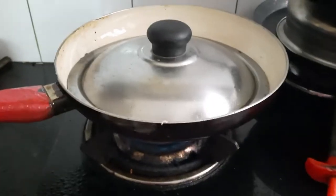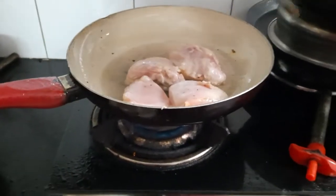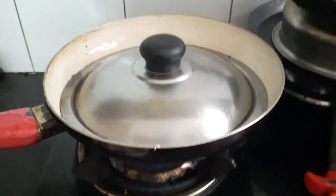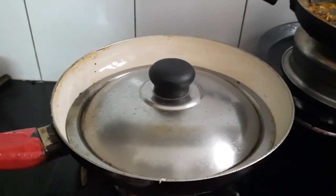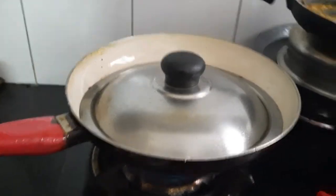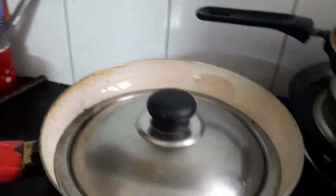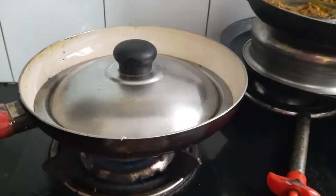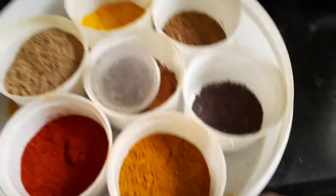I kept the chicken and then I closed the lid because the water can be there and we also need to cook the chicken. After cooking the chicken a little bit or halfway, we will pour the masala powder to fry.